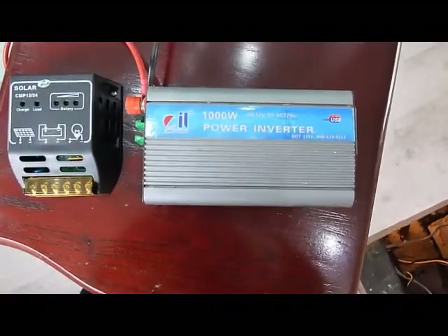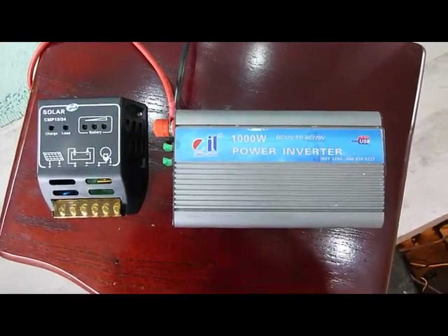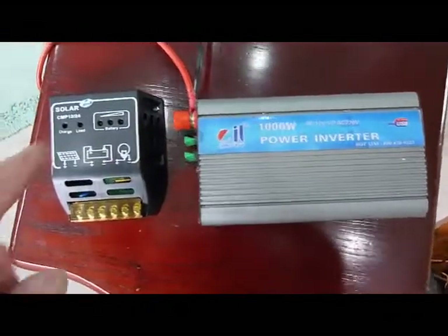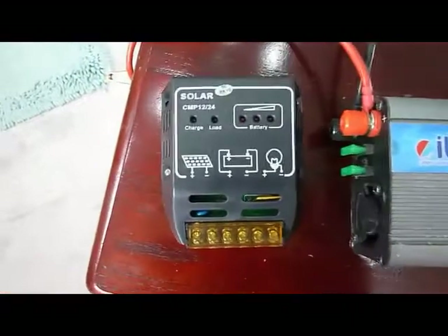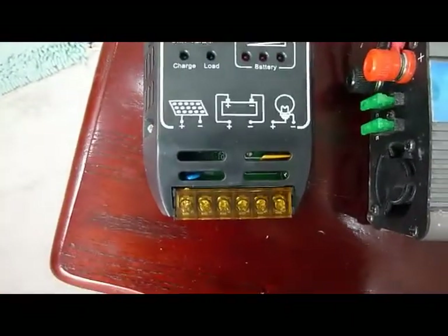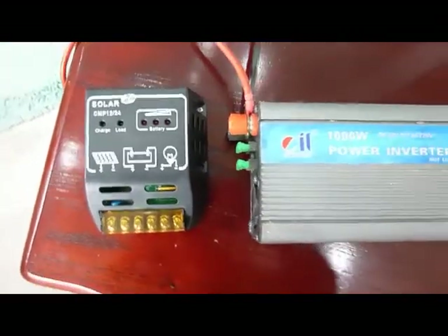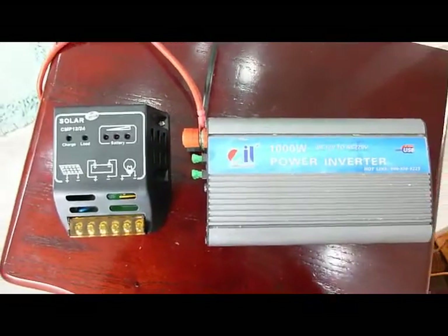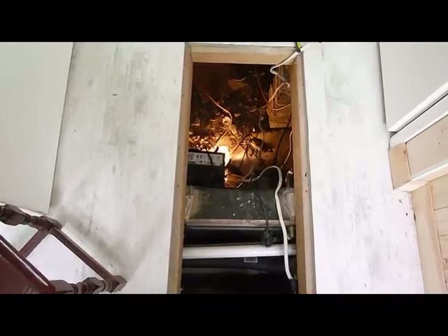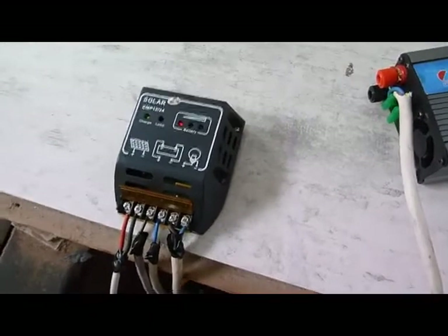Here we have our 1000 watt power inverter, which is more than capable for our 300 watt element - it should easily do the job. On the left here we have our solar regulator, and you can see the connections are quite simple: it shows the solar panel and the battery connections. We're going to get these wired up and in position. I'm lucky because I've got this underfloor void I can use, but most of you will probably have to use the loft.